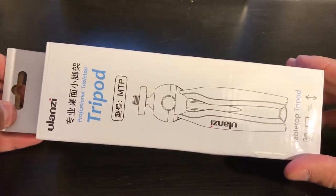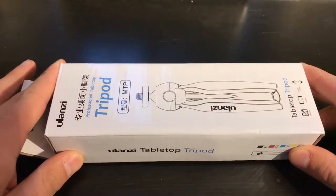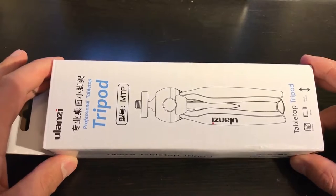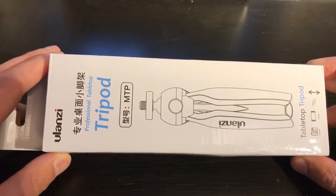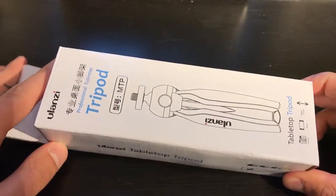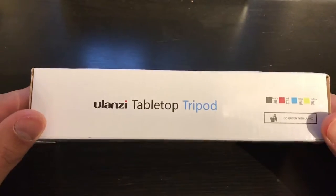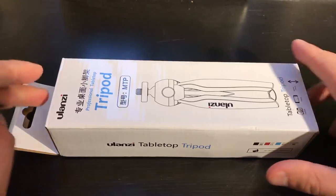Okay, so it's a tripod I ordered from AliExpress. This is a Manfrotto copy. I'll put a link in the description for the original and for this copy as well. The original costs on Amazon around $25, and this one I bought for $10, so you can see the difference. It's very similar visually. I'll go ahead and open it up and we'll see what we got.